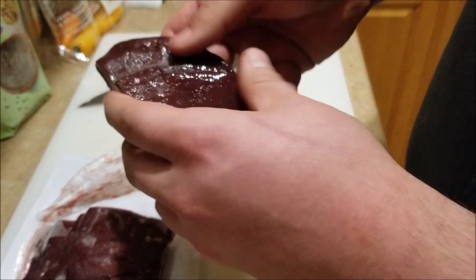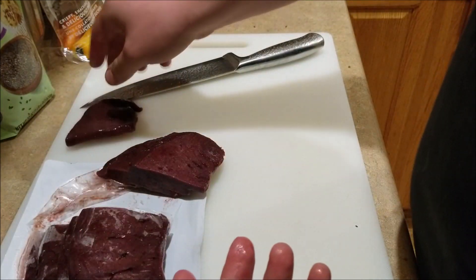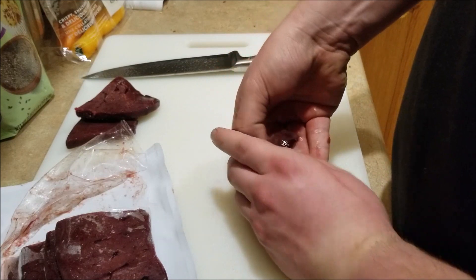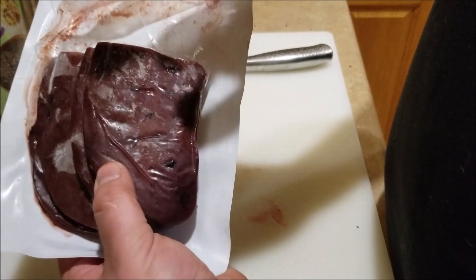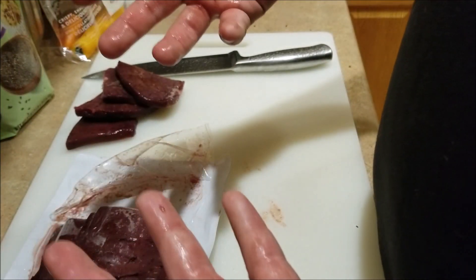Make sure to wash your hands before and after. So Broly would get this slab today, Scarlett would get this slab today, Lucien gets this slab, Vigo gets this slab. Then tomorrow they'll get another third, and the next day they'll get the last third. Then we skip a day with no liver, pull out another pack, and repeat. So six out of seven days they will get liver.